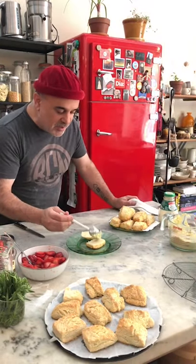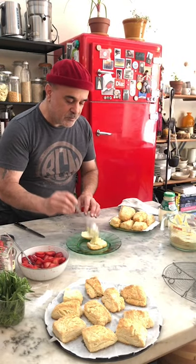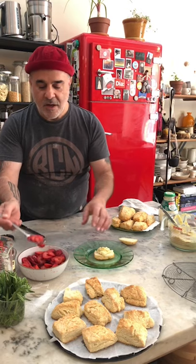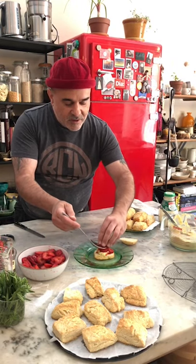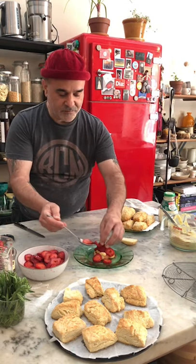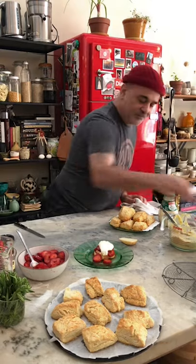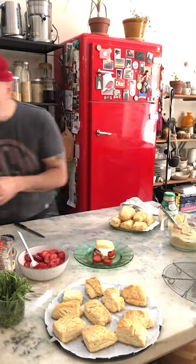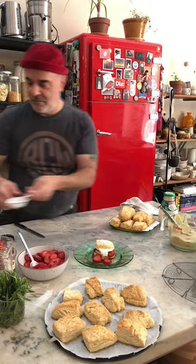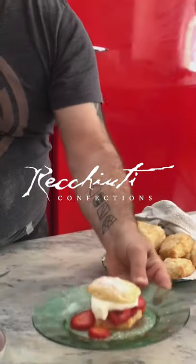I'm just using a spoon here to eliminate having to use a lot of equipment. I noticed that even with the butter in it, it still holds up its thick consistency. You can arrange the strawberries perfectly, or just go with it naturally. It depends on what you're doing and how many strawberries you want to use — I think this is just kind of a sloppy dish for me. There you go — strawberry shortcake, simple.